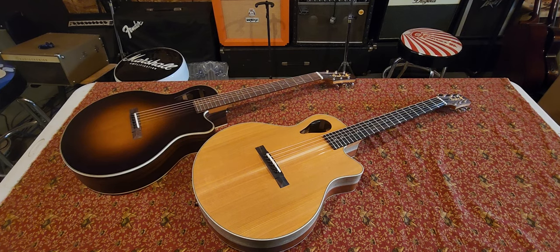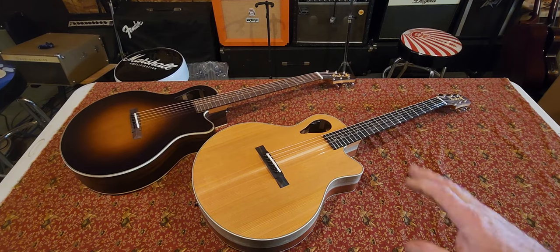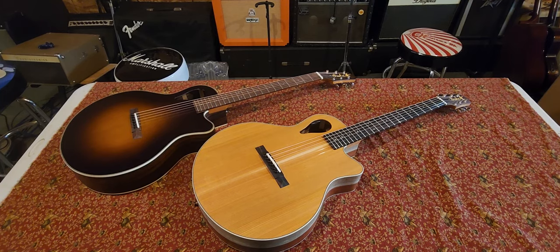Thanks for checking it out, guys. I hope this helps. If you're searching for a new acoustic, something a little different, these would make a great stage guitar too. They don't feed back that bad at all. I had this one hooked to an amp last night, playing pretty loud, and no issues whatsoever. I mean, if you kneel down in front of the speaker, yeah, it's probably going to howl, but as far as being a guitar cord length away from it, I didn't have any problems at all.